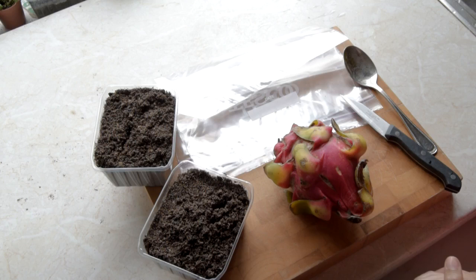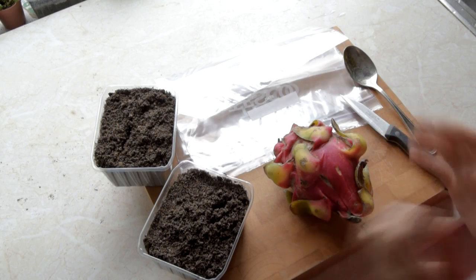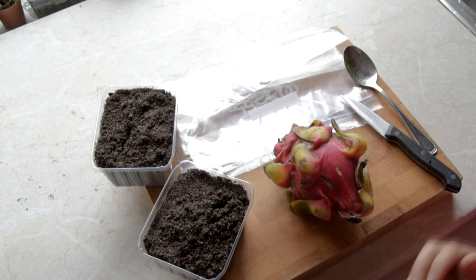Hi guys, it's Lynn here. Hope everyone's having a fantastic day. In this video I'm going to show you how you can easily grow a dragon fruit cactus from seed.